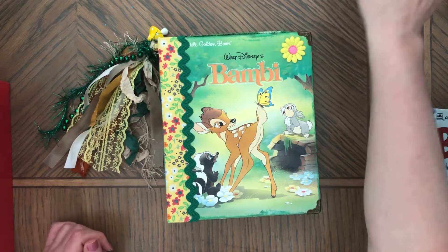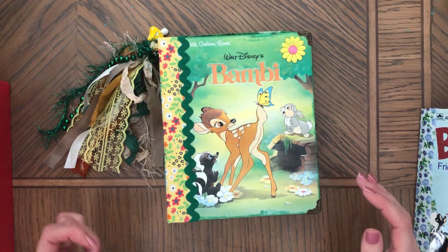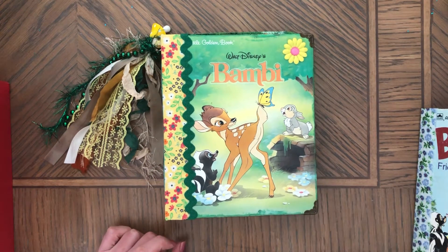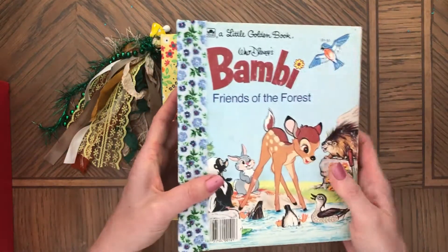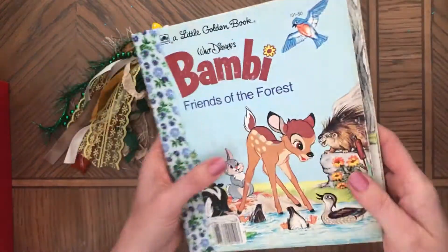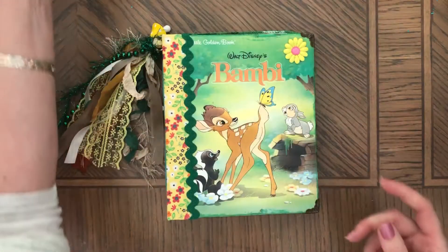Hi, this is Anna. Welcome back to my channel. Today I wanted to make a really quick flip through of this little golden book, Bambi. I also wanted to show you another one that I'm in the process of making right now — it's not done, I already have the papers ready. So I'll have two of these.